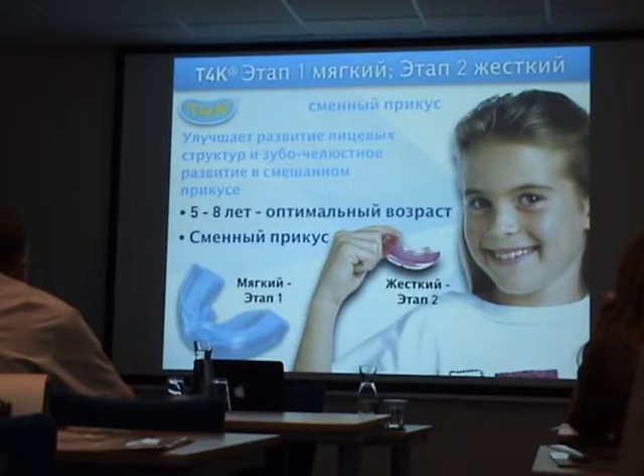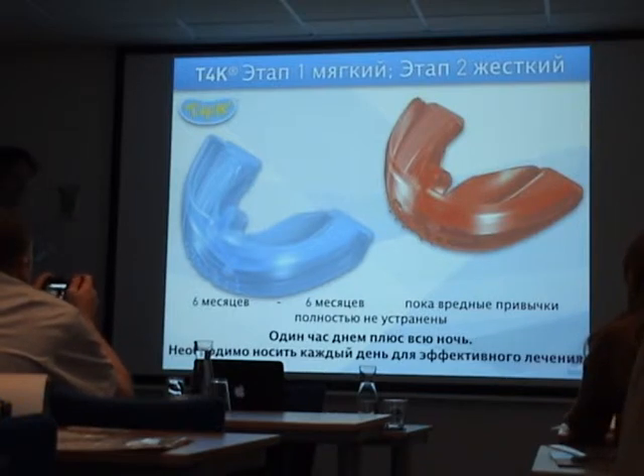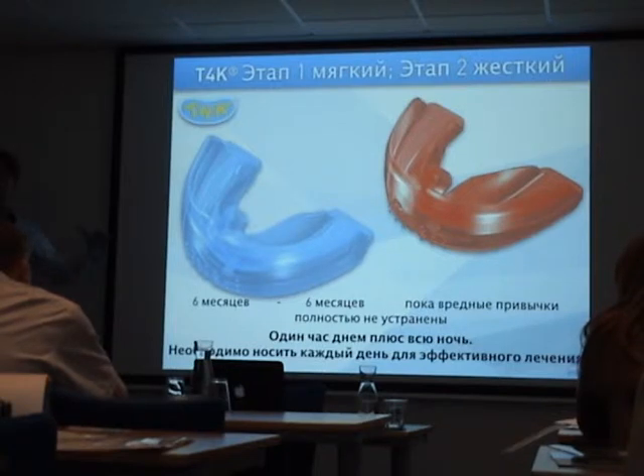The T4K training for kids is perfect for early mixed dentition in minor orthodontic cases. I know you are focused on malocclusion — open bite, deep bite, class two — and you want to correct that. But the main focus of every myofunctional therapy is function first: trunk position, breathing, swallowing, and lips.